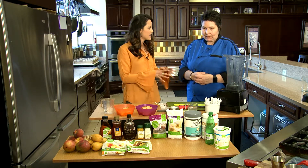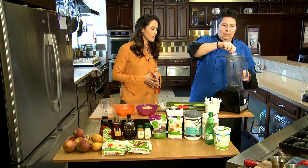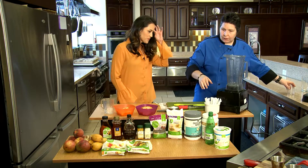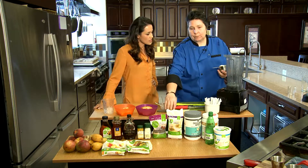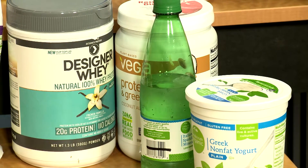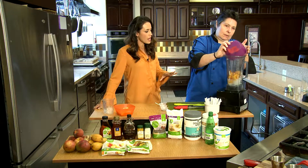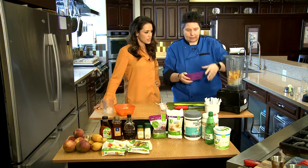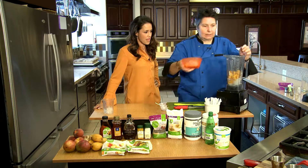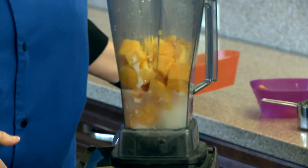Now let's go ahead and start making this smoothie. So we start with our mineral water. When you're putting together a smoothie, you want to put your liquids and your softer ingredients in first. And then we've got our peaches. Now you can just blend this up in any type of blender? Yes, you don't have to have a big fancy one. A regular house blender is fine.